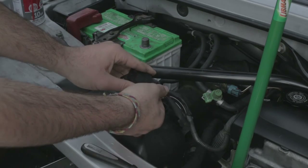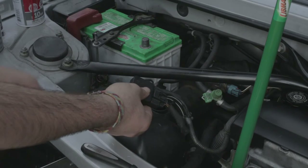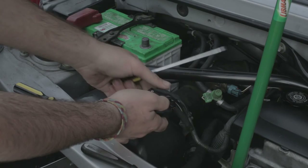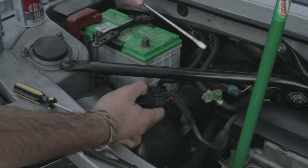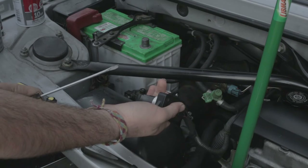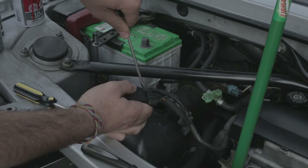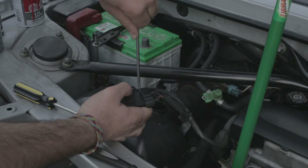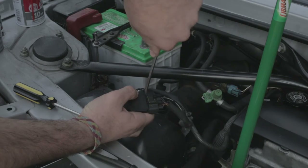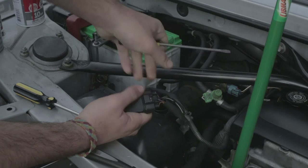Now that your MAF is off, you're going to want to disconnect this electrical connection, which is safe to do because we disconnected the negative connection on the battery. Mine is very stubborn, so while holding it very securely — make sure to ground yourself on the body of the car first — I'm just going to pry this off. Put the flathead in like this and just kind of rotate it slightly, it really helps to get things started.